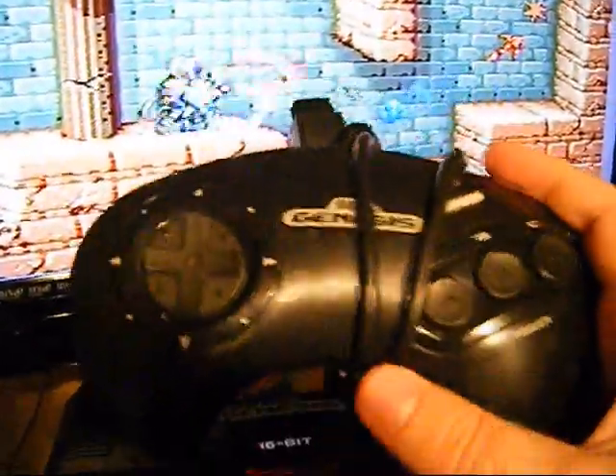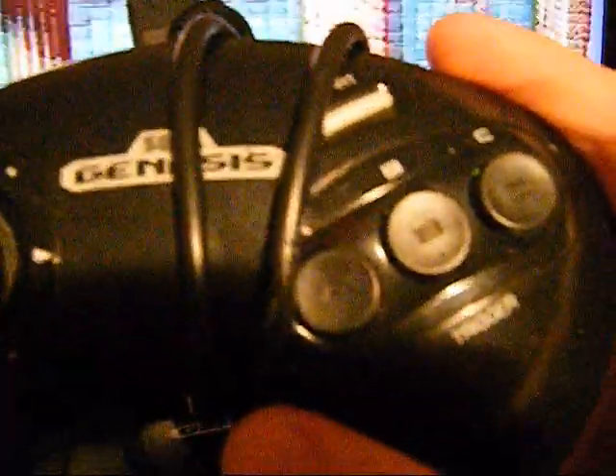What we've got here is the controller. Look at how basic that thing is. Three buttons, a pause button, and a D-pad. Nothing can get any more basic than that unless you have an NES controller.